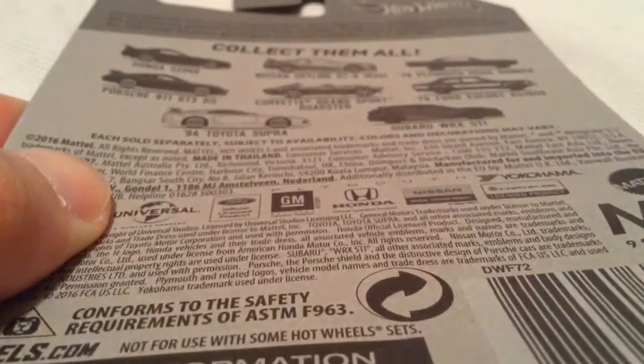Like I said, I do have all of these, so check out my channel if you want to see the review on the other ones if you haven't already, just trying to keep it short.